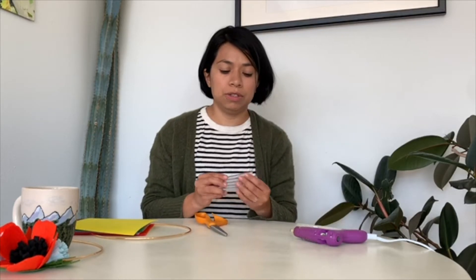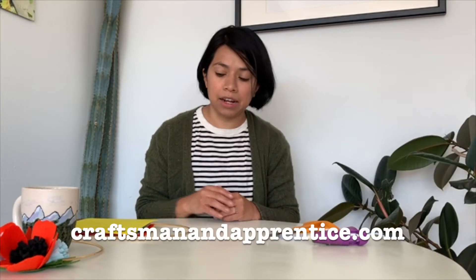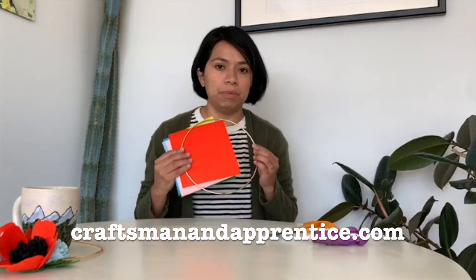Some things that you'll need from home are a pair of fabric scissors, glue sticks, and a glue gun. If you don't have these things available to you at home, they are available from Craftstone and Apprentice as an add-on to your felt making kit.